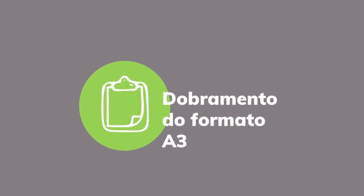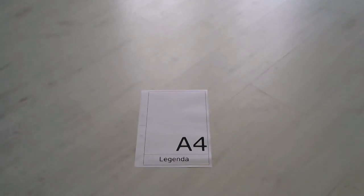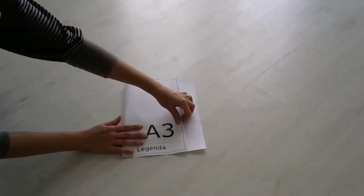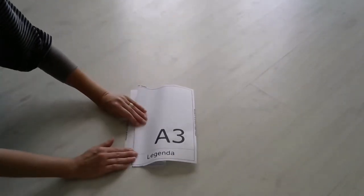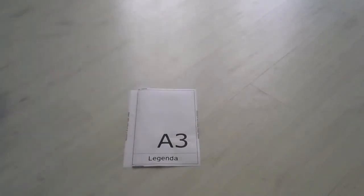O dobramento do formato A3 começa na linha da legenda. Após isso, essa dobra deve tocar a linha da margem, formando uma sanfona. Com isso, o resultado final deverá ter as mesmas medidas do formato A4.